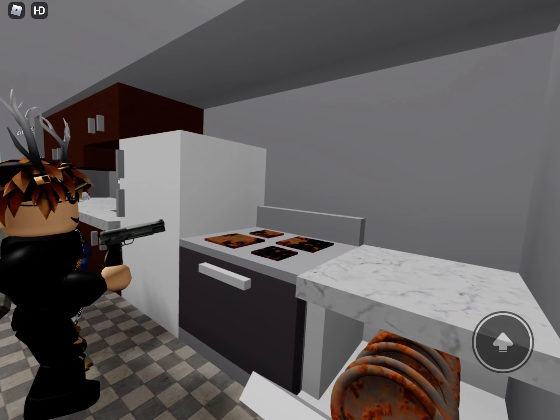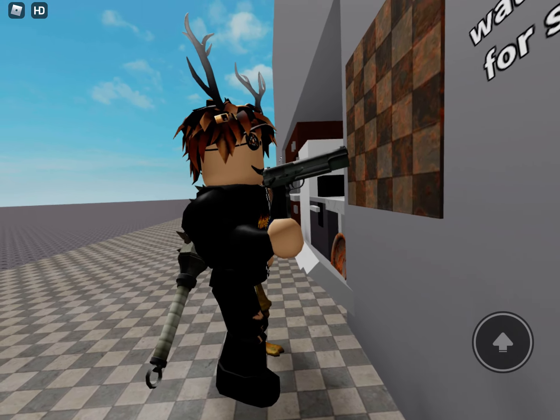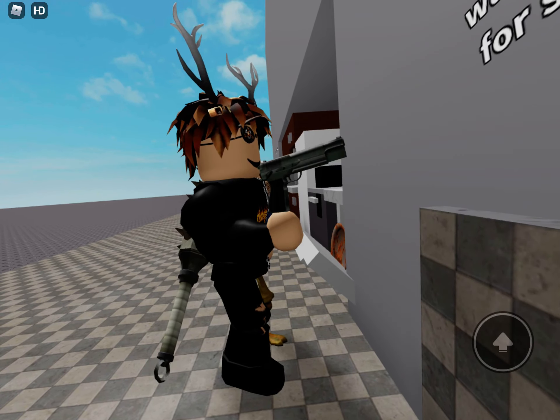Look how it cleans this greasy hob. Goodbye, dirt. Grubby tiles. I love you, Kitchen Gun.